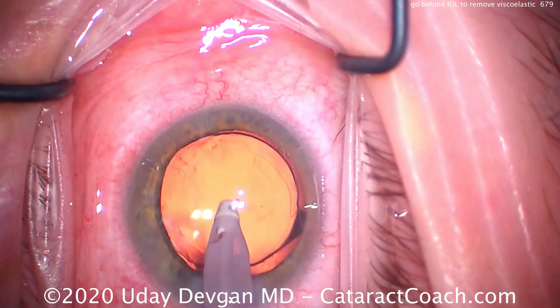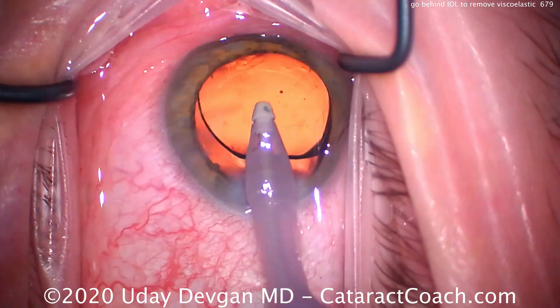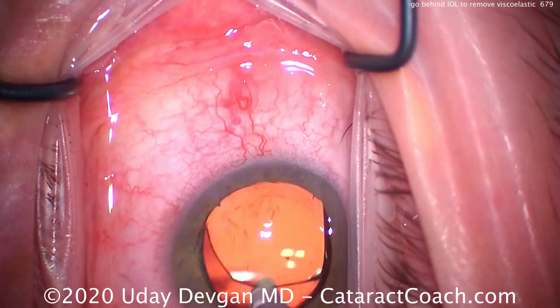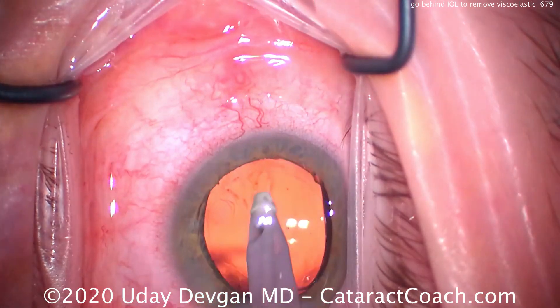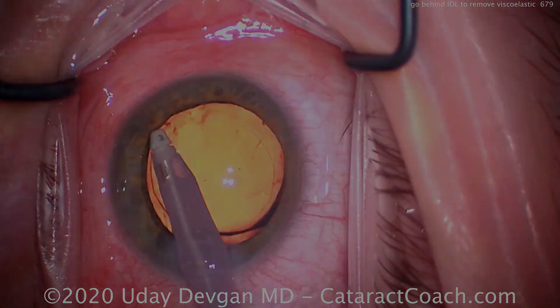My opinion is: if you're just starting out in your first 100 cases, don't worry too much about it — you're probably just doing monofocal IOLs anyway. But certainly you do need to progress to the point where you are going behind the IOL to fully remove the viscoelastic. It will give your patients the best results.